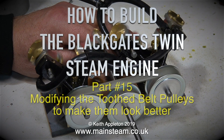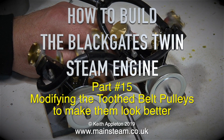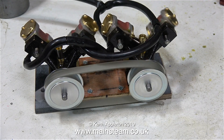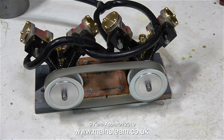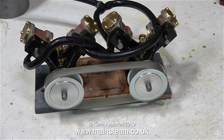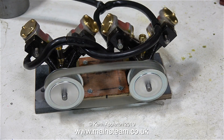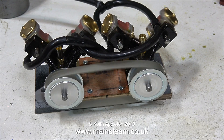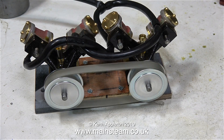How to build the Blackgate's twin steam engine, part 15: modifying the tooth belt pulleys to make them look better. If you take a look at the pulleys in this clip you will see that the flanges around the outside edge are not concentric with the main diameter of the pulley part. This is an easy fix — mount them on a mandrel and skim them with the lathe tool.